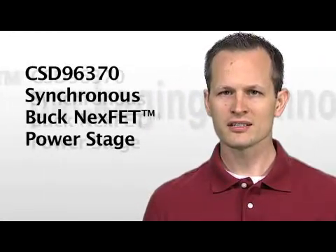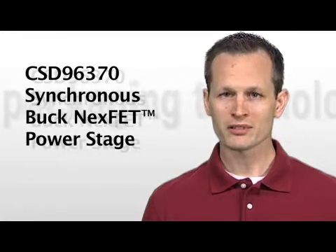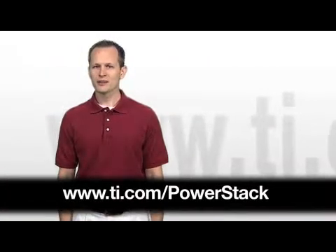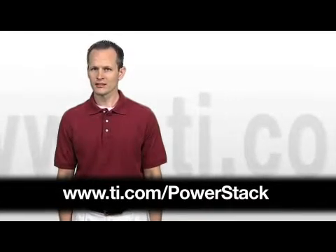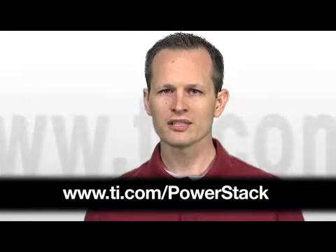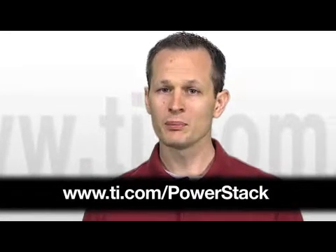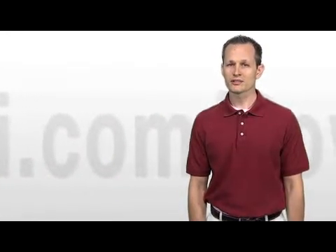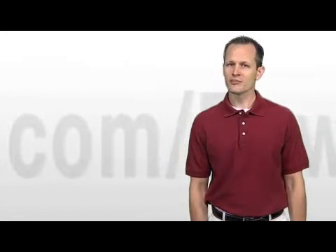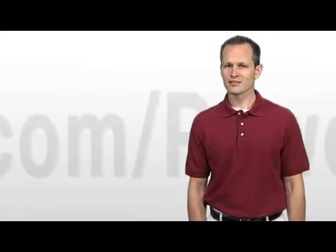TI has already released the CSD96370 Synchronous Buck NexFET PowerStage as a catalog product, and is working aggressively on other similar products. You can visit TI.com/PowerStack to learn more about the packaging technology and products that utilize the technology, or contact your local TI sales team to consider the best integrated power management solutions for your application. PowerStack technology is in high volume production today in a number of products, and truly builds TI's history of packaging leadership and decades of packaging expertise.